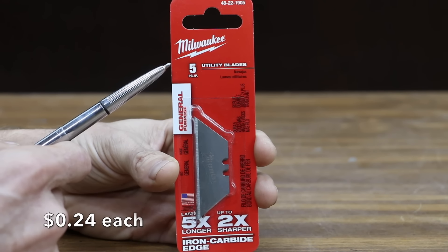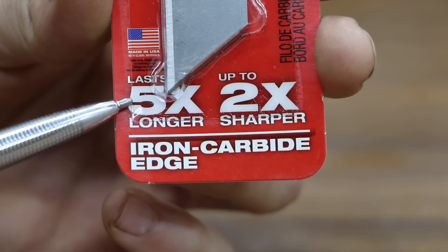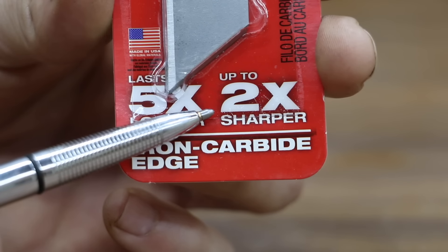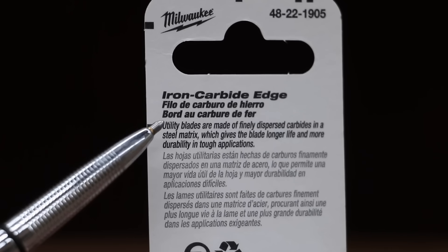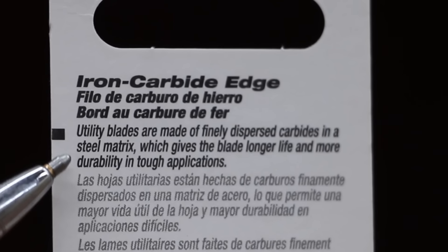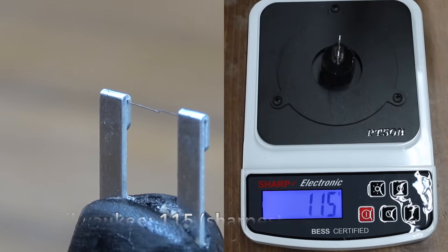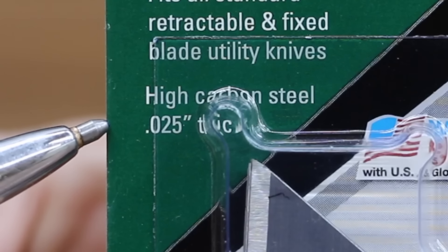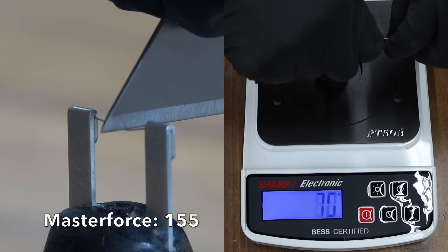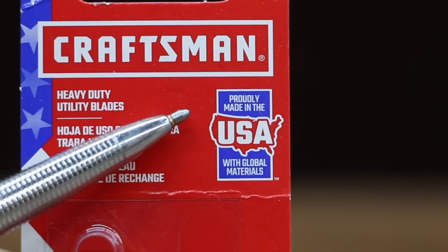At 24 cents per blade are these Milwaukee utility blades, which claim to have an iron carbide edge, last five times longer, and be up to two times sharper. Utility blades made of finely dispersed carbides in a steel matrix give the blade longer life and more durability in tough applications. These Masterforce blades cost 26 cents each and are made of high carbon steel. At 30 cents per blade are these Craftsman blades, proudly made in the USA with global materials.